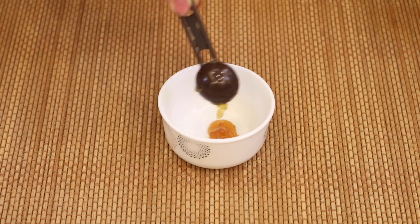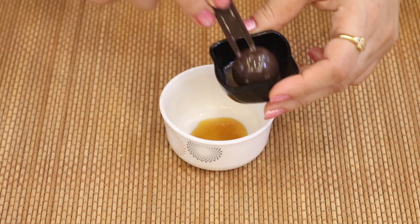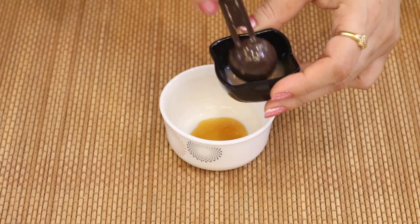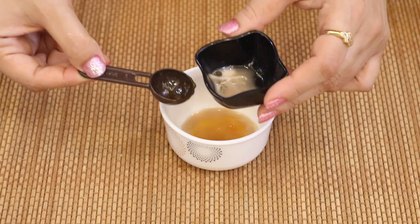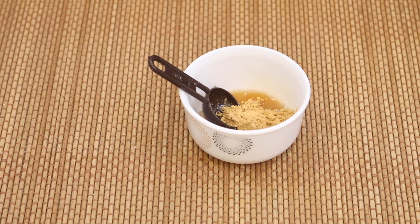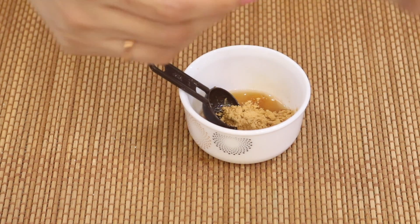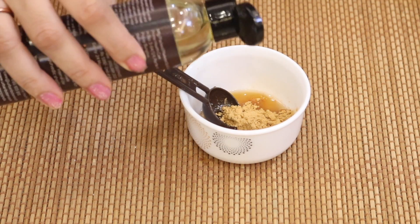In a bowl, add one teaspoon of honey, one small teaspoon of fresh potato juice, then add one big teaspoon of sandalwood powder, and finally some sweet almond oil. If you have oily or acne-prone skin, you can skip the almond oil.